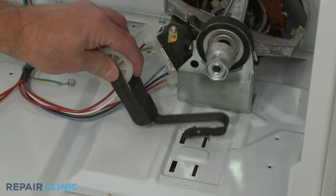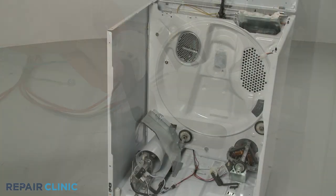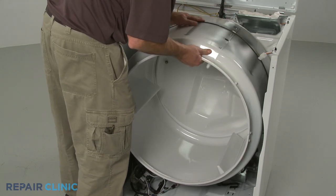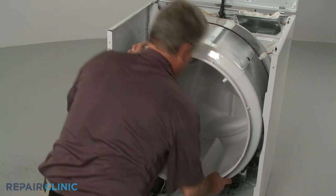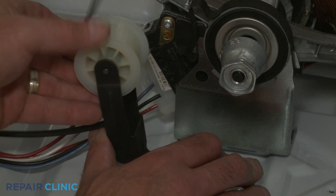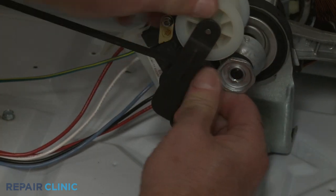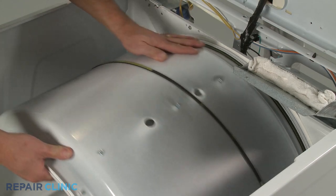Confirm that the idler pulley is in place on the base. Then replace the drum by aligning the rim with the felt seal on the rear rollers. Loop the belt around the idler pulley and motor pulley in a zigzag formation. Now rotate the drum to help align the belt.